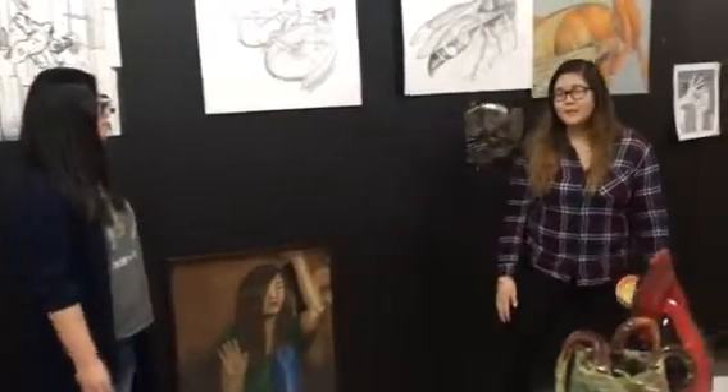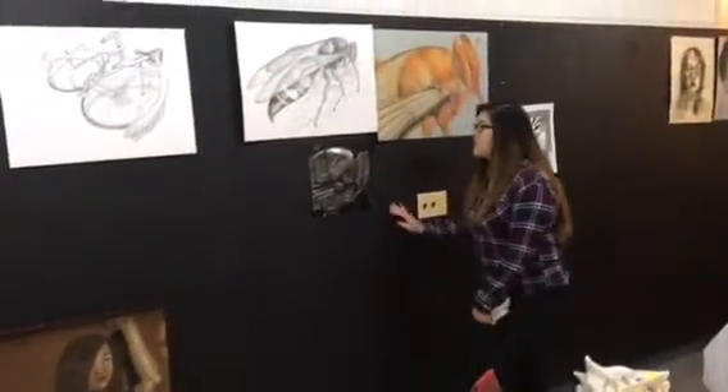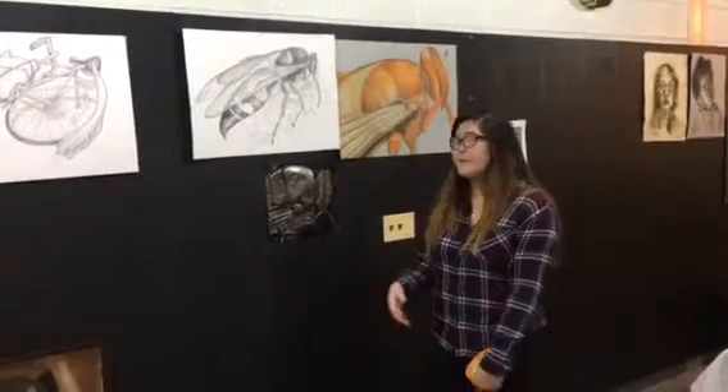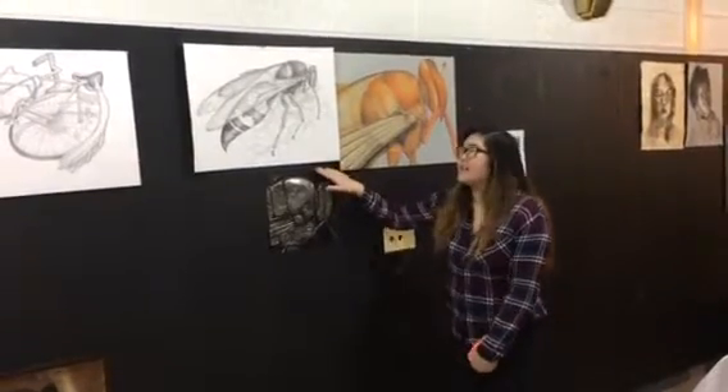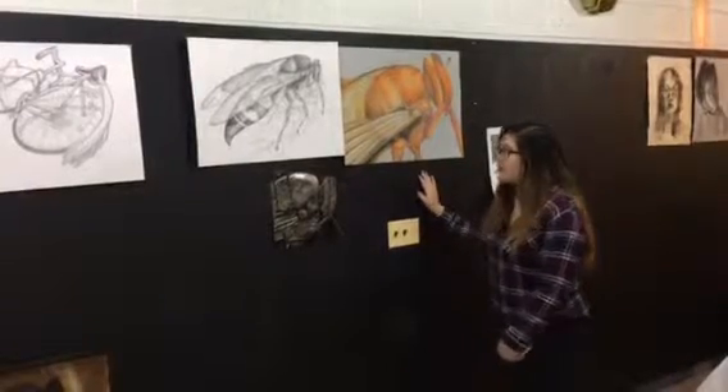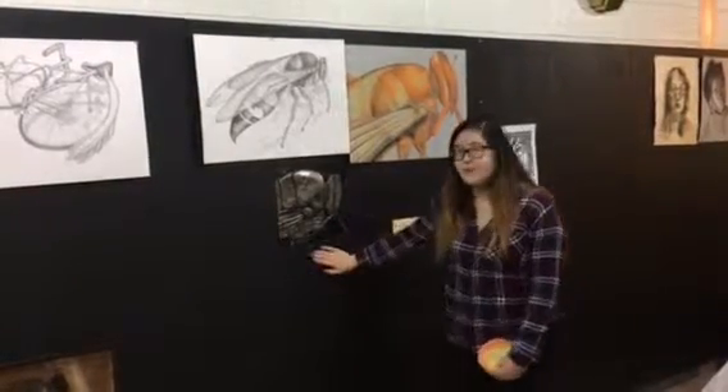Once we get into class, we do a concentration study where we have one subject and we do it three times, but in three different mediums. This one is an insect done in eminent pencils. Then this is a closer up of the same insect done in chalk pastel. Then we do a metal embossing.